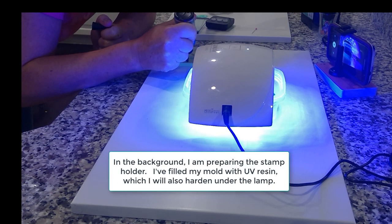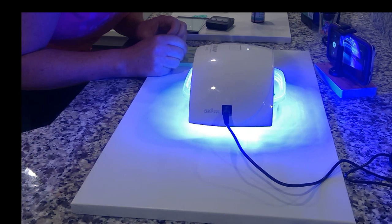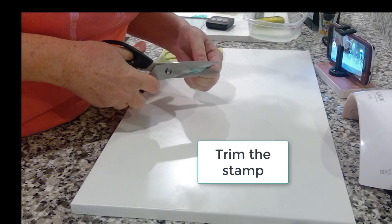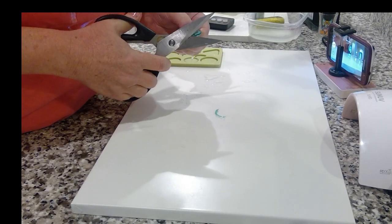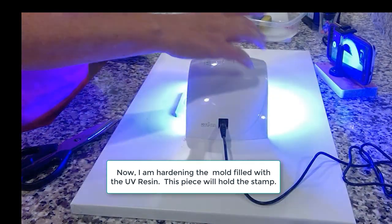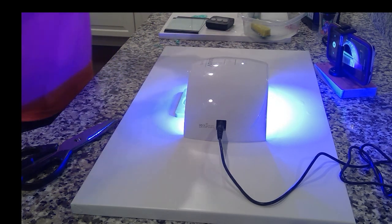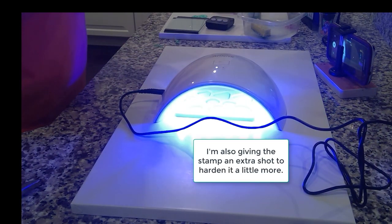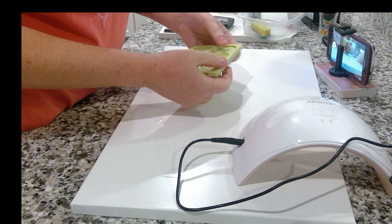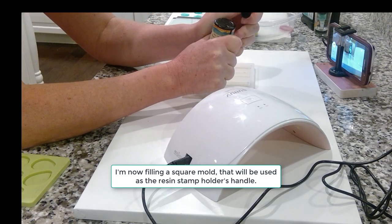In the background, I'm preparing the stamp holder — I filled my mold with UV resin, which I will also harden under the lamp. Trim off the excess edges around your stamp. Now I'm hardening the mold filled with UV resin; this piece will actually hold the stamp. I'm also giving the stamp an extra shot just to harden it a little bit more — I often do this, throwing extra pieces in whenever I'm hardening something else.